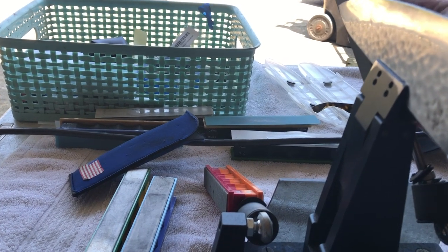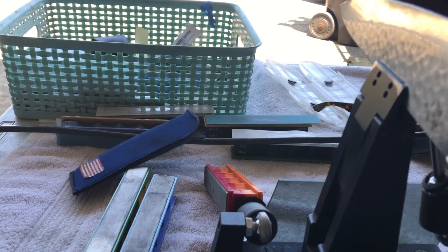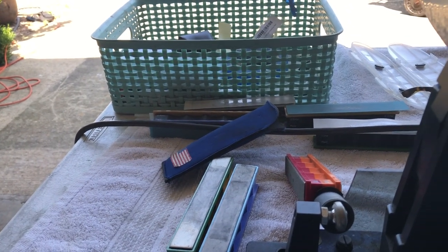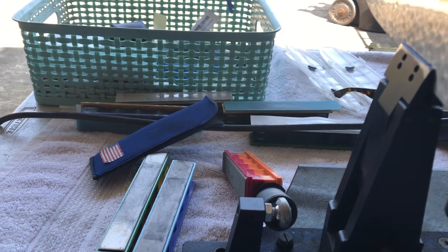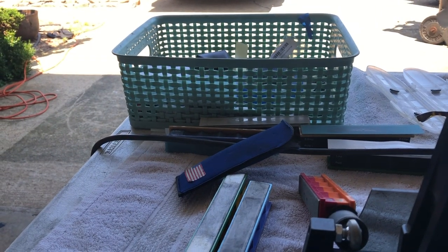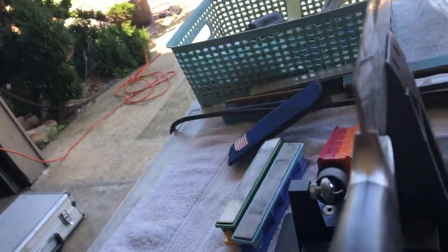He called me back and said it was much, much better than it was before, but it wasn't where it needed to be. So I said okay, I'll pick it back up, and I did. I took my boat over to Eddie's — now I'm going to drop it on the Wicked Edge. I've been working on it for 10 minutes and I still don't have a burr anywhere on the other side. It's the hardest damn steel I've ever run across in my life.